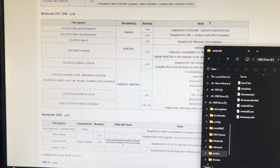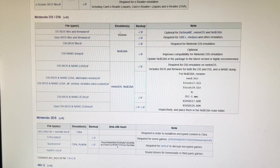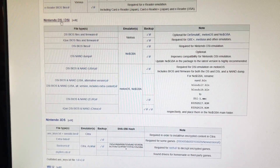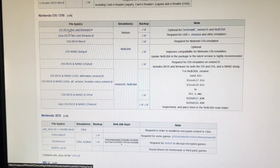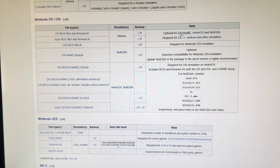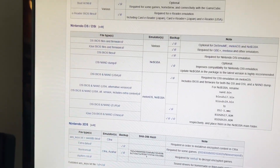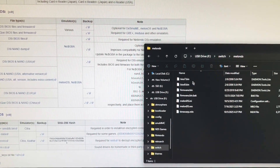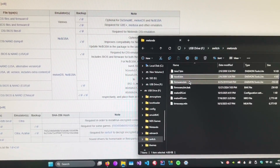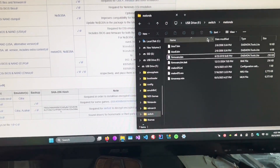Go to this wiki — I'll have it linked in the description. This contains the files we need for the Nintendo DS. Scroll down to the Nintendo DS/DSi section and download the DS BIOS files and firmware for MelonDS. When you download it, extract it, and all you need to put into that folder is BIOS7.bin, BIOS9.bin, and Firmware.bin. That's all you need.